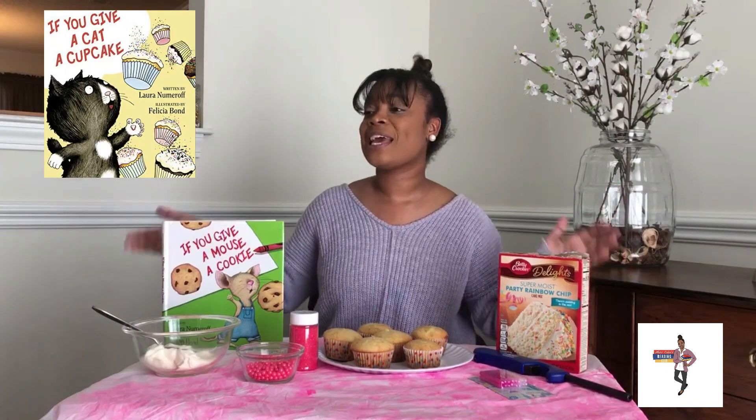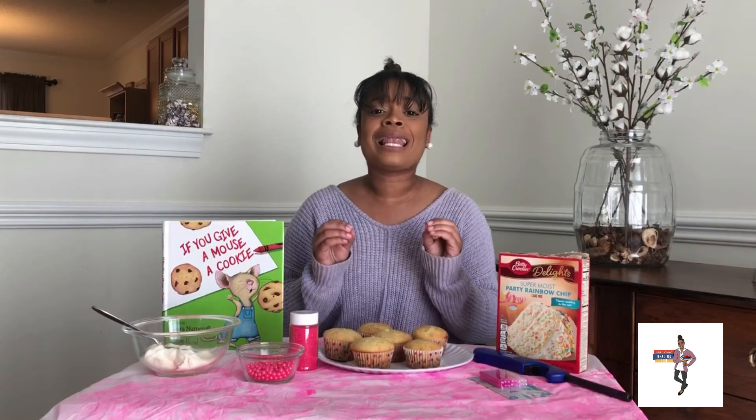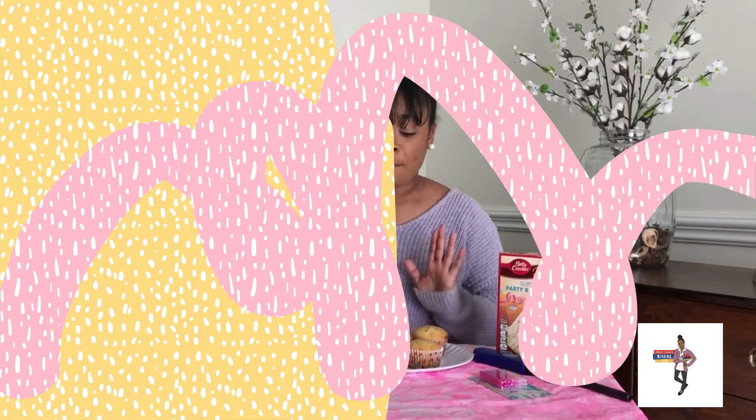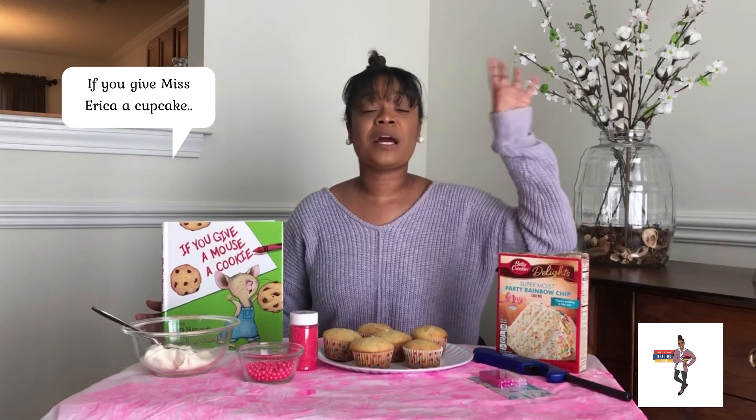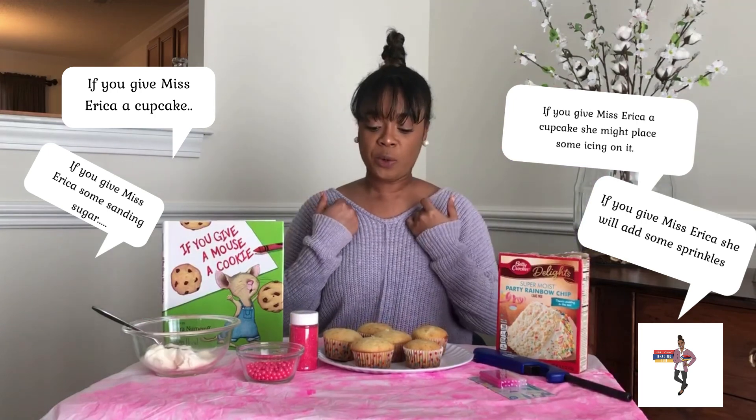My inspiration for this entire segment comes from If You Give a Mouse a Cookie. There's also a book called If You Give a Cat a Cupcake written by the same author. I am super duper excited to decorate these cupcakes with you. There will also be sentences popping up on the screen that you all get to read along with, and that Ms. Erika will be using as a guide to help decorate her cupcakes. So, here we go.